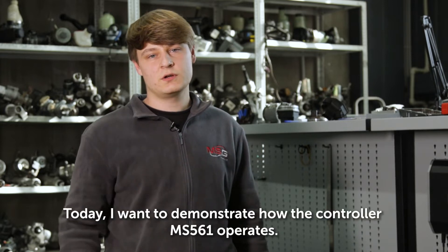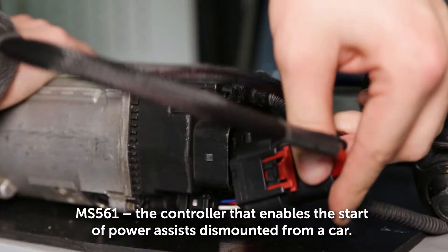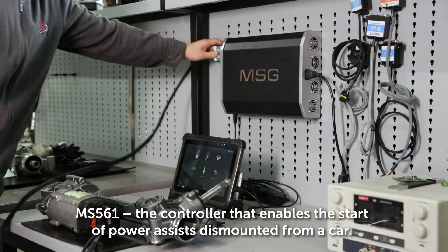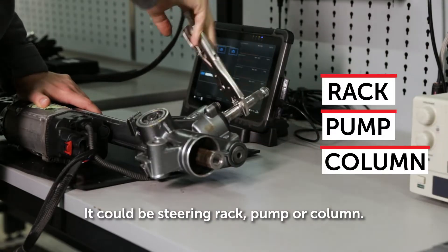Hello everyone! Today I want to demonstrate how the controller MS-561 operates. MS-561 is the controller that enables the start of power assists dismounted from a car. It could be a steering rack, pump, or column.